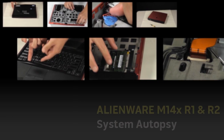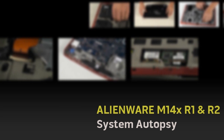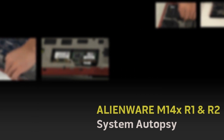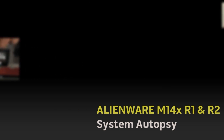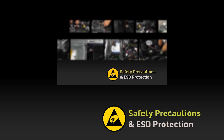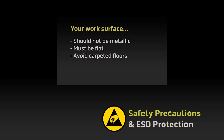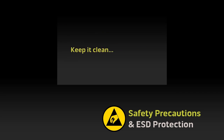Hello, do you know how to perform an autopsy on your system? We'll show you how to properly disassemble an M14XR1 or an M14XR2 and see what's inside these alien beasts. Before starting, remember to check out the Safety Precautions and ESD Protection video listed below or simply click on this video now.